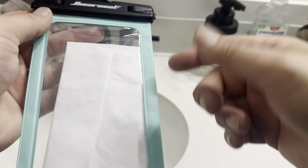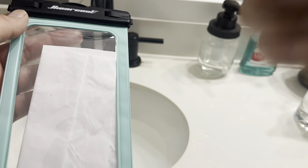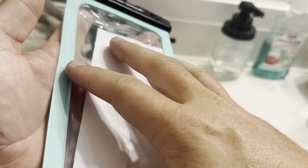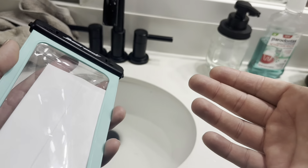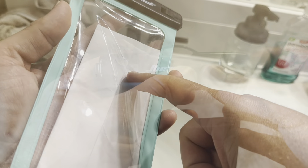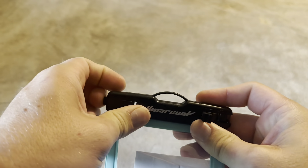One thing to keep in mind when talking about this pouch is I would not expect it to actively float, because there are no air pockets or anything. Once you add the weight of a phone inside, it's definitely not going to float. So if you're going out on a deep lake, not just to the beach, you might want to go with something that has floating around the outside, or just make sure you've got it strapped around your neck.